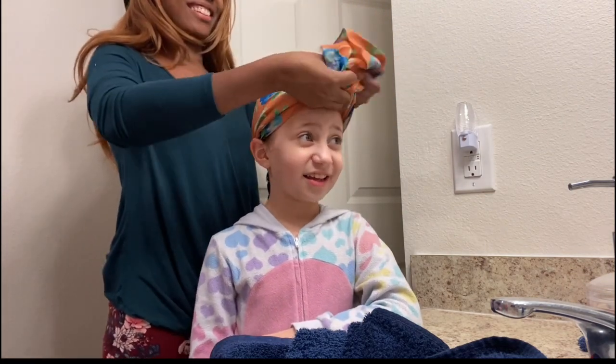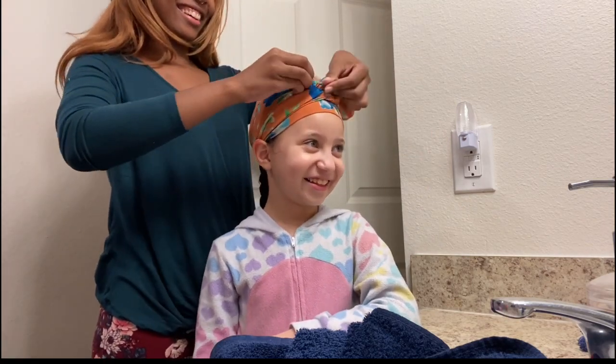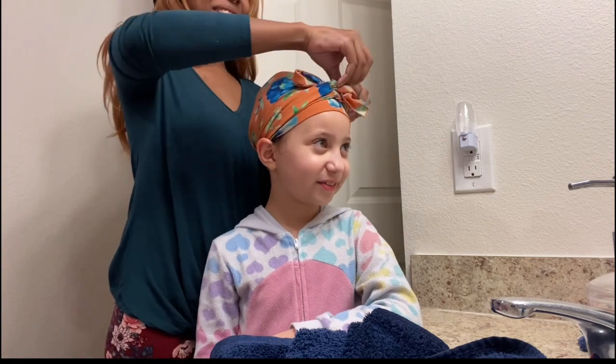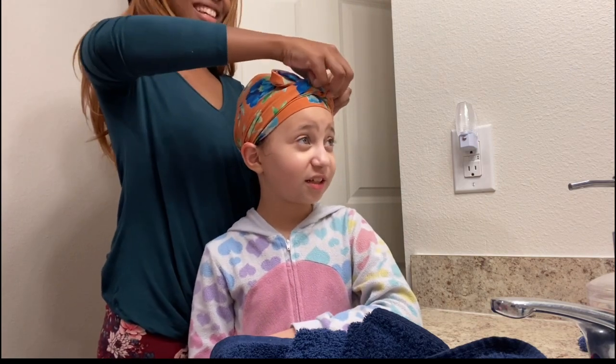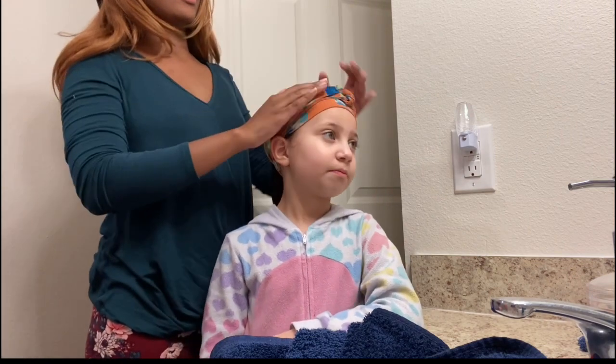We're tying her hair down. It's so funny — I had this scarf when I was a little girl, and it went with one of my son's dresses. I've always kept the scarf, and I gave the dress away, but now Shiloh uses it for bedtime. It's so cute. I hope you like my braid!